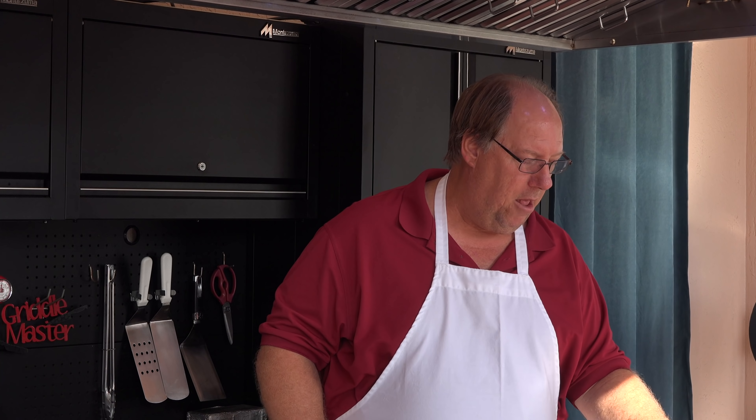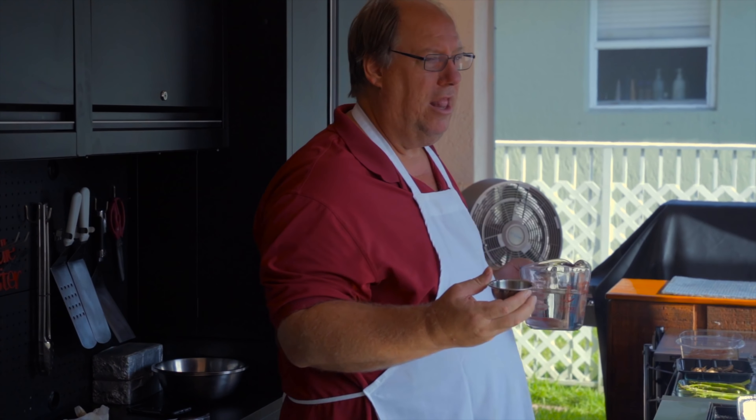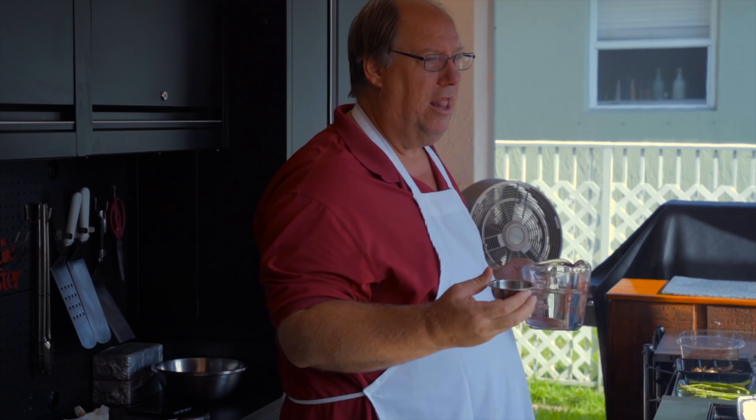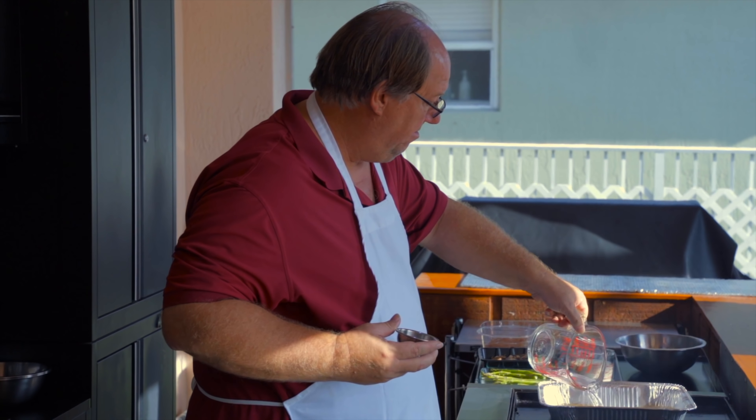I'm gonna do it in an aluminum pan and I'm actually gonna create the bouillon, the chicken stock for the dumplings by setting this right on the griddle top. We're gonna do three cups of water and we're actually gonna put in some spices, some poultry seasoning — we like the poultry magic — just to help flavor the chicken and the water.